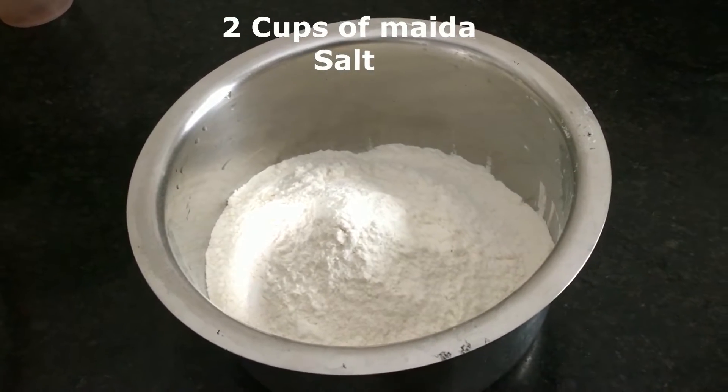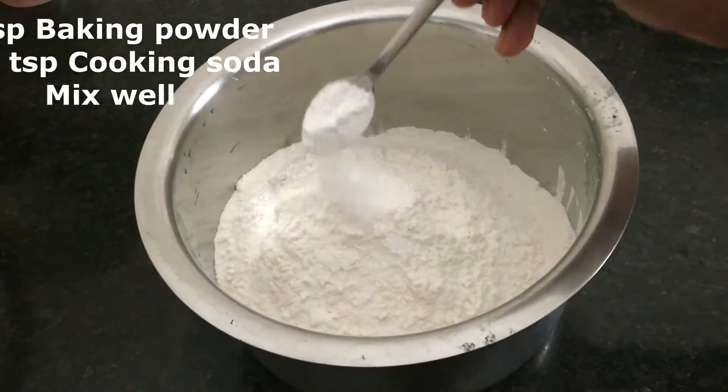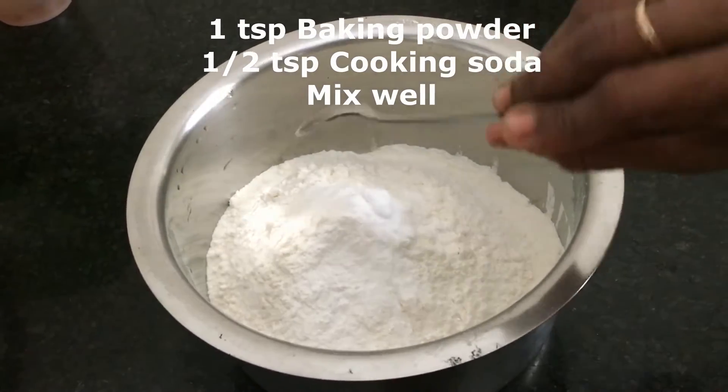add 2 cups of salt, 1 tbsp baking powder, 1 tbsp baking soda.